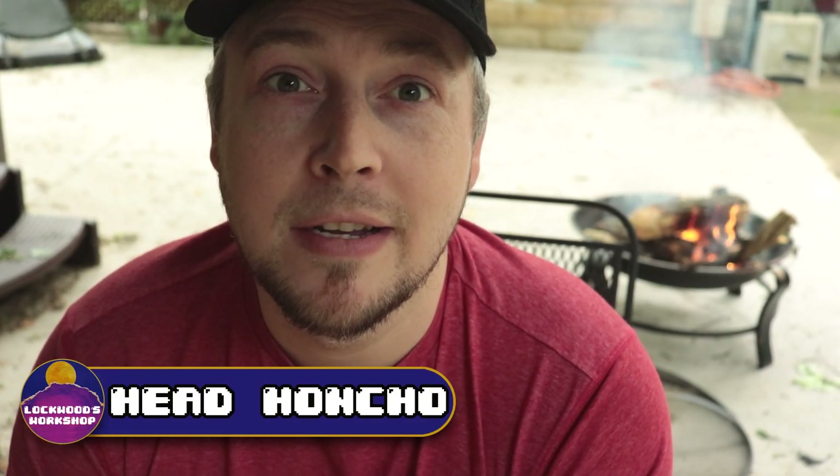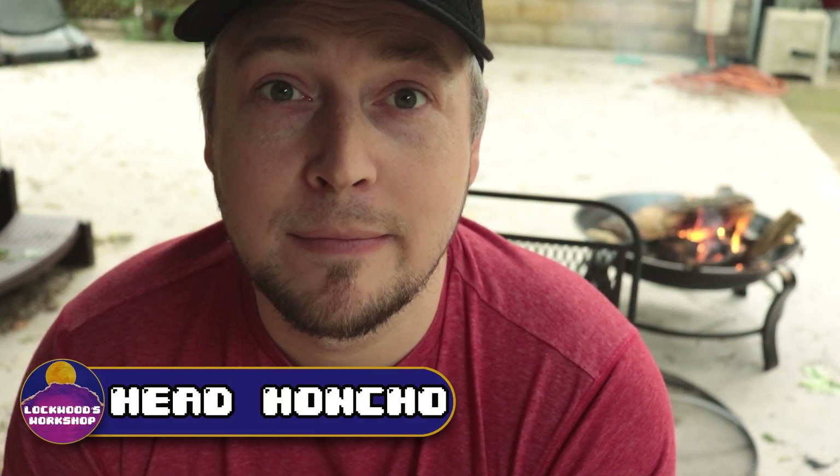Hello, my name is Lance with Lockwoods Workshop. Today I'm going to show you my secret recipe for Nuln Oil. Tom Petty said that waiting is the hardest part, and while we wait for our local hobby shops to reopen, I thought I'd share with you a DIY Nuln Oil recipe. It's tried, tested, and true.